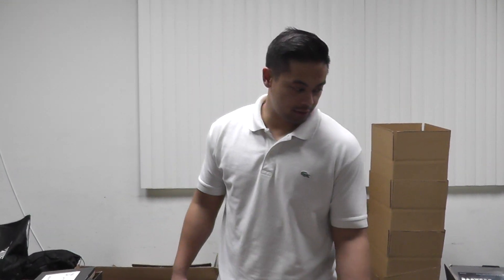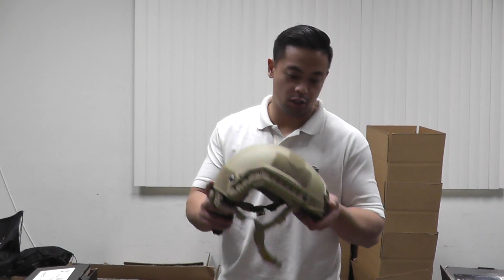What's up guys, it's Chris with another restock video. Today we have the Spartan Imports MH Helmet.